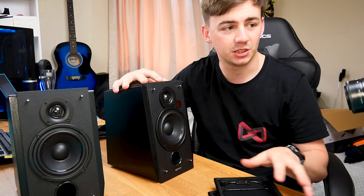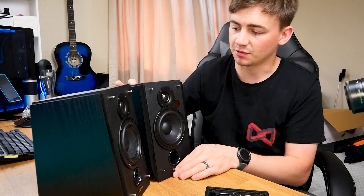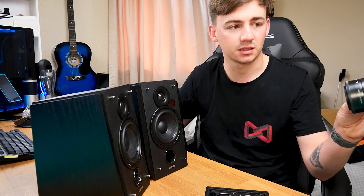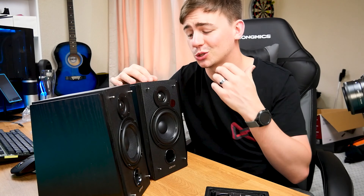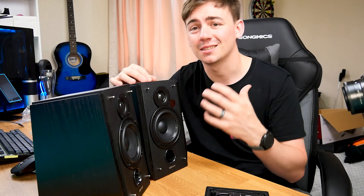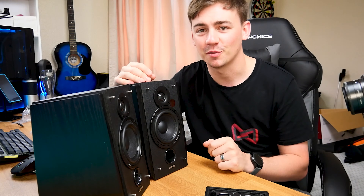These speakers do look absolutely incredible. There is a 10-degree tilt so it will be a different experience compared to the last ones I reviewed, but I guarantee the sound quality is going to be absolutely insane. Instead of wasting time, let's jump straight into the specifications, talk about these guys, then go to the most important part — the sound test.